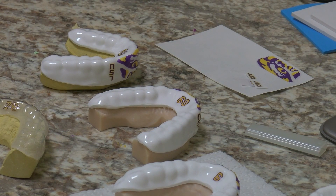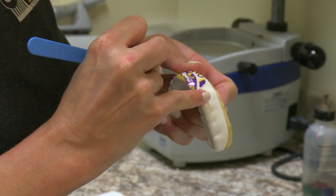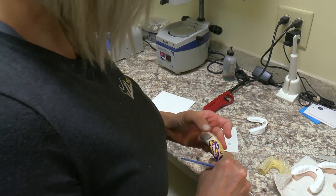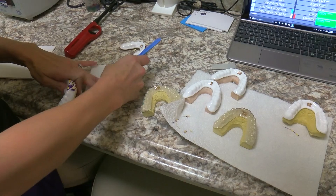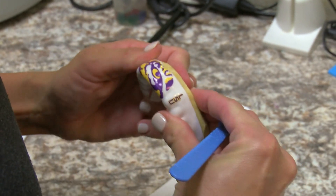We started doing mouthpieces in general maybe five or six years ago and we really loved it. You can be creative and do custom things for high schools, colleges, or little kids on a flag football team. We started researching the process and have gotten better and better at it — started off using face tattoos from stores that we could put on the mouthpieces, and have progressed to using custom-made decals for high schools and colleges, which is really nice.